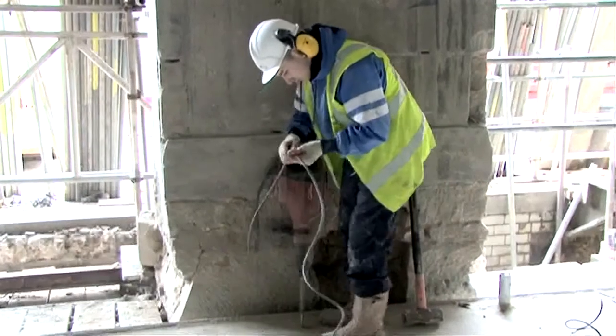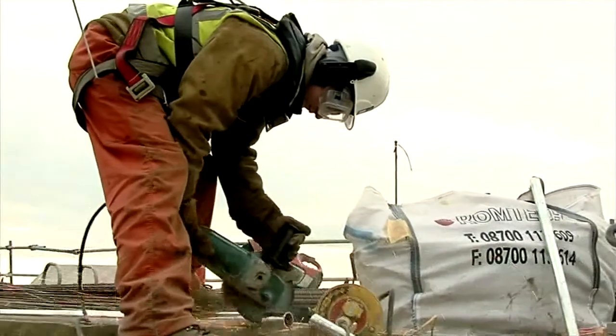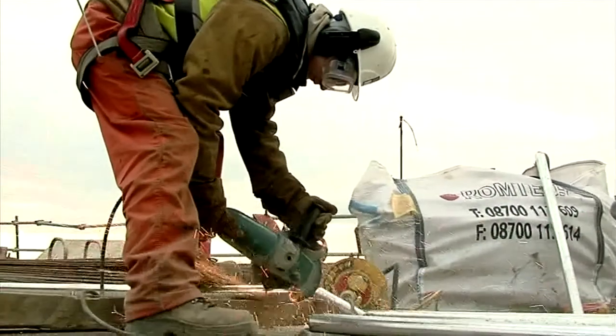Don't carry out any repairs yourself. Report the damage to your supervisor. Damaged electrical equipment can electrocute you or be the cause of fires.